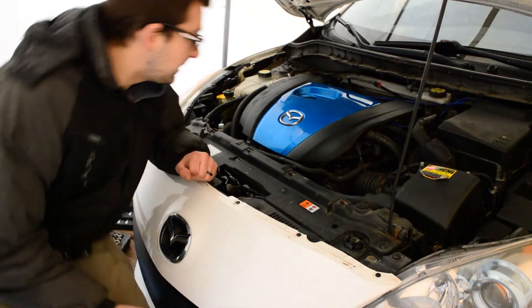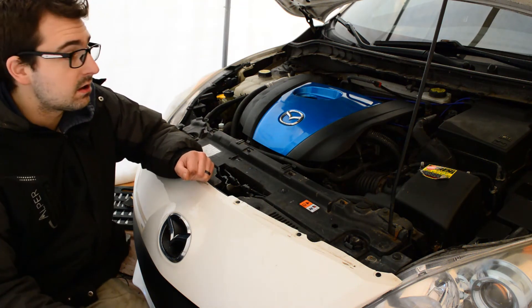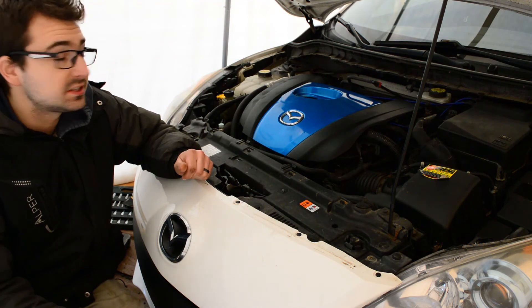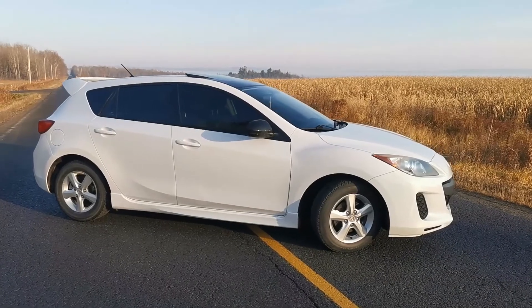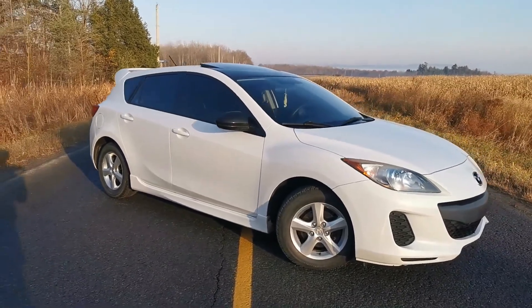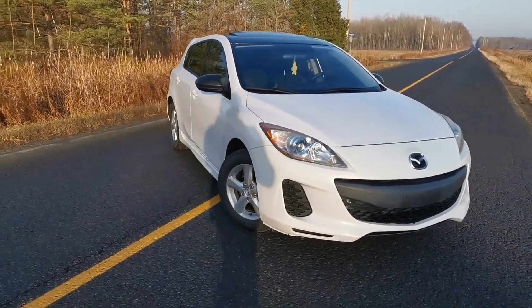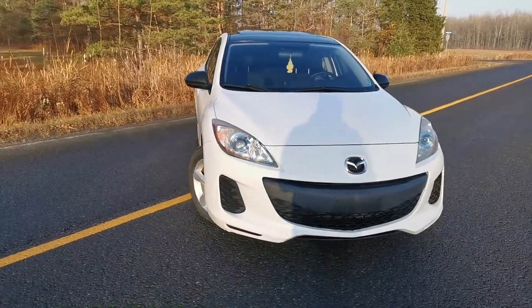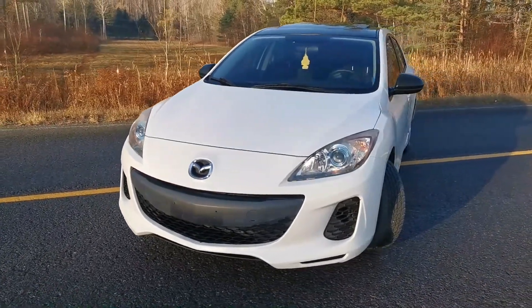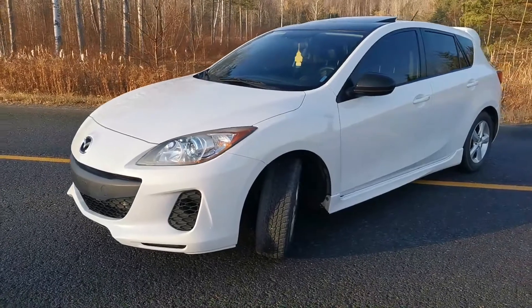I've put everything back together — this is what it looks like — and now it's just a matter of testing it out to see if it works. Let's go for a test drive. I'd like to thank everyone for watching this video. Let me know in the comments below if you think this modification is going to work or if you think it's not going to result in anything. I'm going to release the in-car review next week, so stay tuned for that. We'll see you next time.